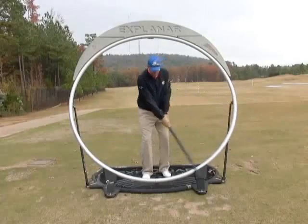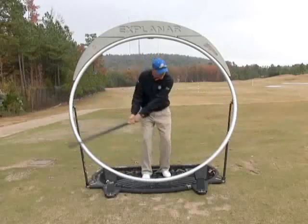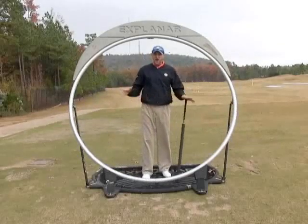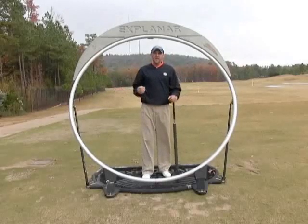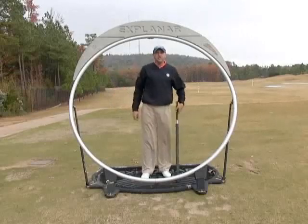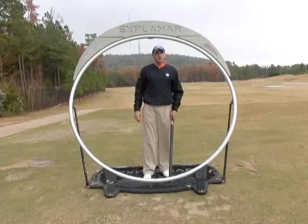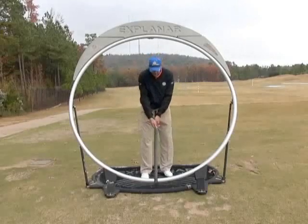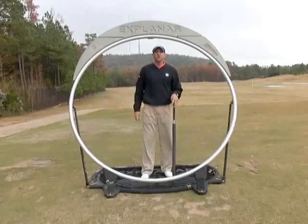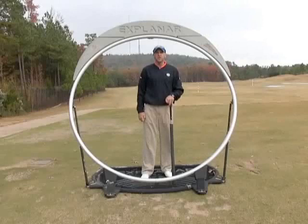I'm just rotating back and rotating through. The further I want to hit it, the bigger I can swing and the faster I can rotate. We're judging distance by how long our swing is and the pace of our swing. Work on this basic motion — this is the second key point to a full swing, learning to swing your upper case Y from waist high to waist high. It will be a go-to shot around the greens and your second step in learning the full swing.